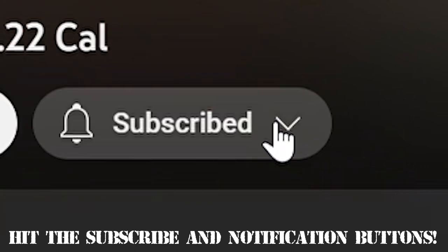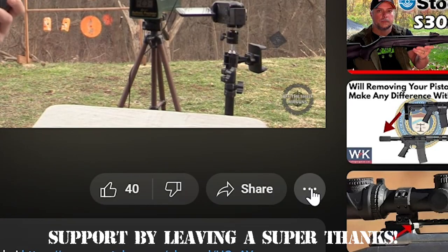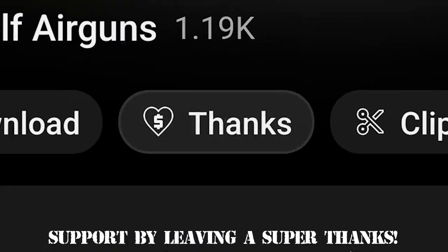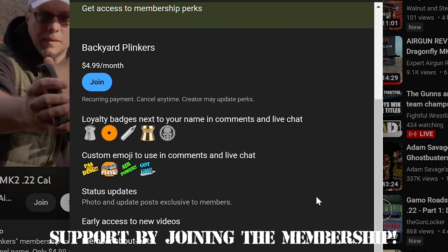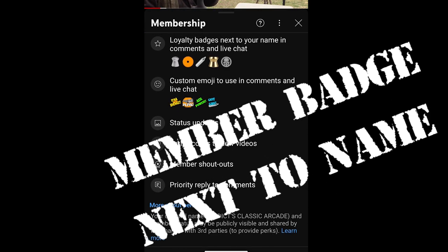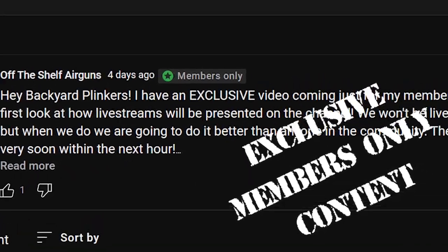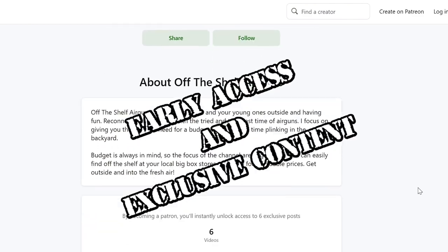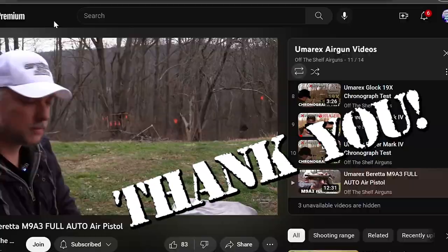Do me a favor and go ahead and hit that subscribe button. Turn on the notification bell so that you're notified anytime I upload new videos. If you would like to support further, you can also leave a super thanks on the videos to donate to the channel — you can do this on mobile or desktop. Or you can join the channel membership for $5 a month. With the channel membership, you get exclusive perks such as a member badge next to your name, custom emojis, early access to all new videos, exclusive members-only content, and more. Or you can join the Patreon, also $5 a month — you also get early access and exclusive content and more. Any support is greatly appreciated, and I thank you very much.